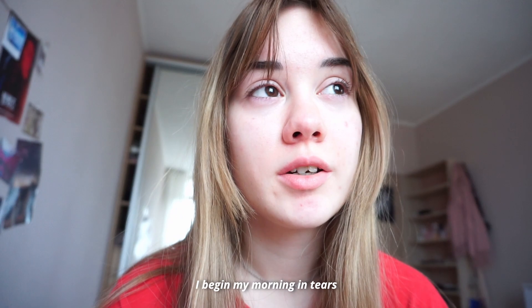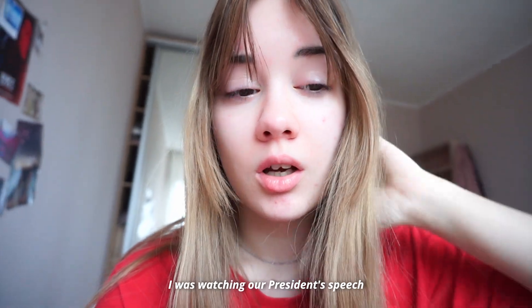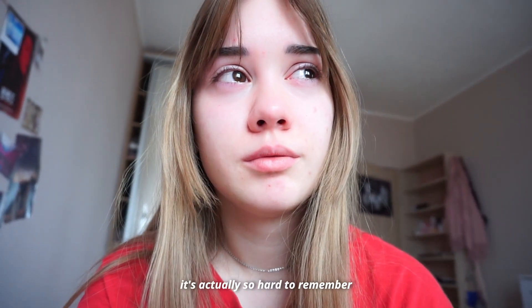I began my morning in tears because it's the 24th. I was watching our president's speech. It's actually so hard to remember that day. It was awful.